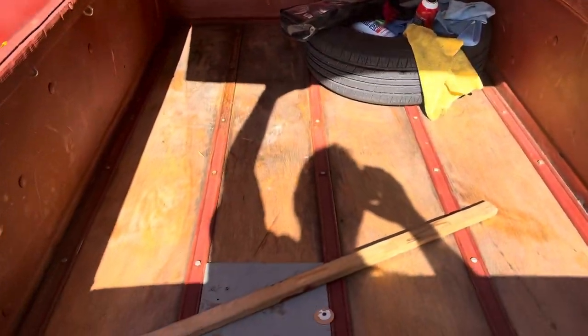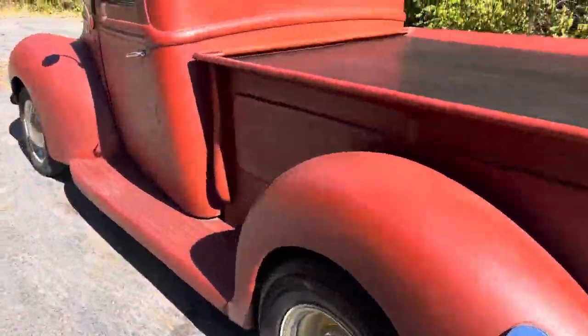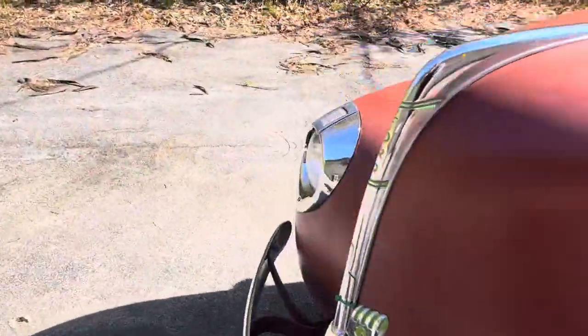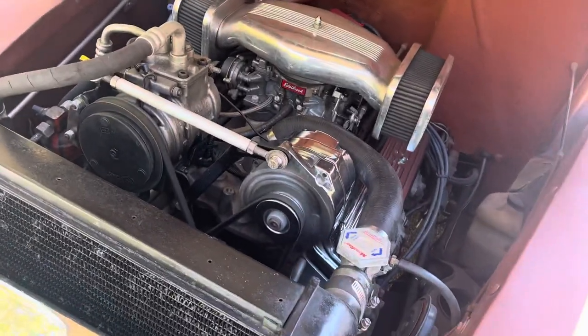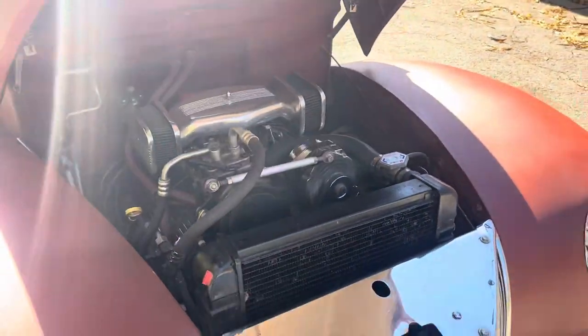There's the bed. Taking a look under the hood — take a look at that 350 motor. Nice little hot rod.